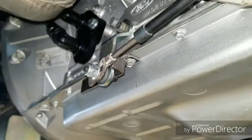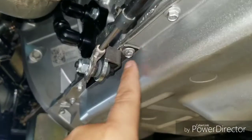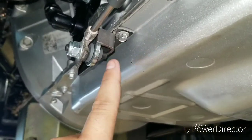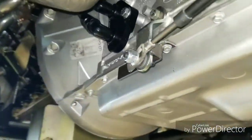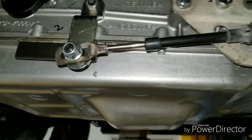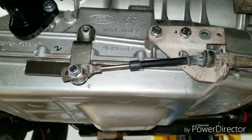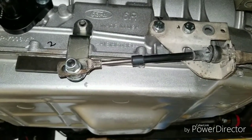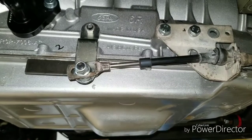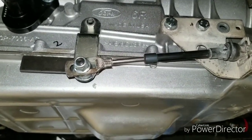Here's the shifter stop bracket, particular to the 6R80. As you can see, it's located here on the pan rail and is bolted onto the transmission pan bolts. It allows you to set a stopping point for the 6R80 shifter lever. This is important because if you're using a shifter that has multiple positions after drive, you don't want to go into any of those, or you can put the transmission into fail safe mode — especially if you've got a 13-14 PCM or a 15 and up PCM.